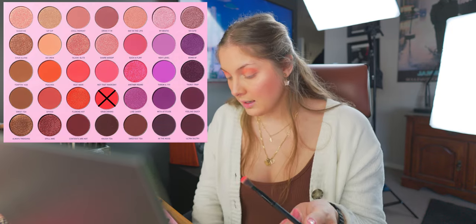Going back in with Peaches on the smaller dome brush to redefine the crease after blending. Now I want to go in with the color Grab Drinks — it's like a red — and just leave that on the outer corner, buffing it halfway across the eyelid. Same thing on the other side. Then I take the super fluffy brush with no product and just blend all of that together. This look is coming together and I kind of like it.